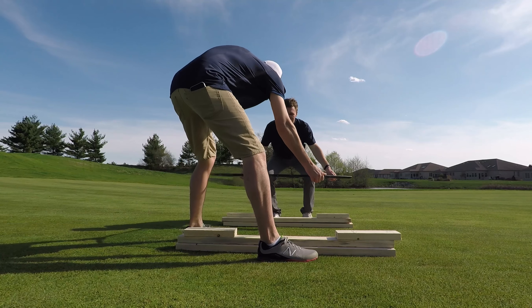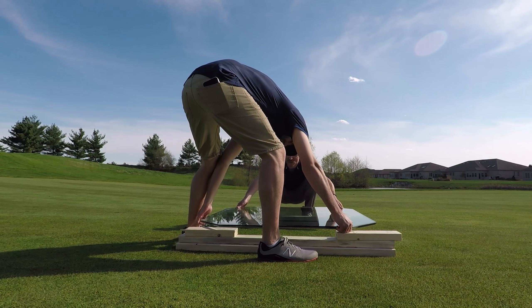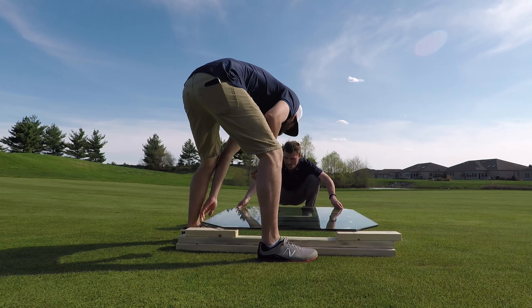Alright, come over here. Oh shit. All right, set your side down and then move this closer, move mine closer.